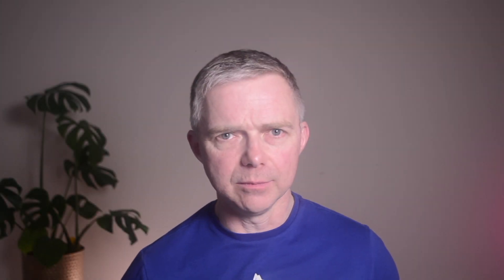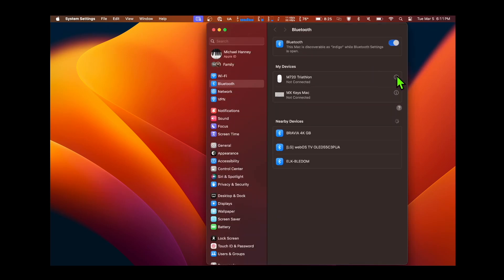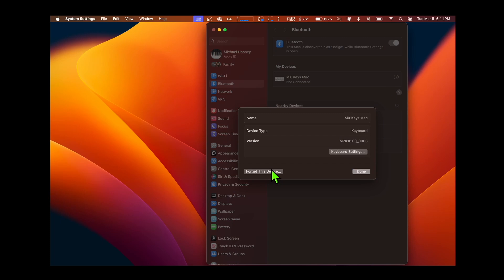To use an external dongle on a Mac, the steps are very similar. Click Bluetooth in the top menu, go to Settings, then for each device listed, click on the icon and choose Forget Device. Do it for each one.